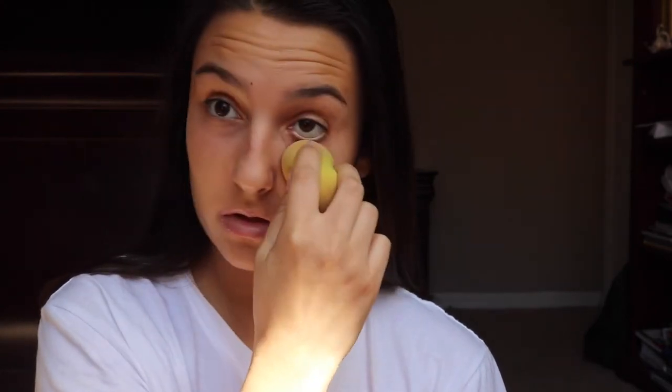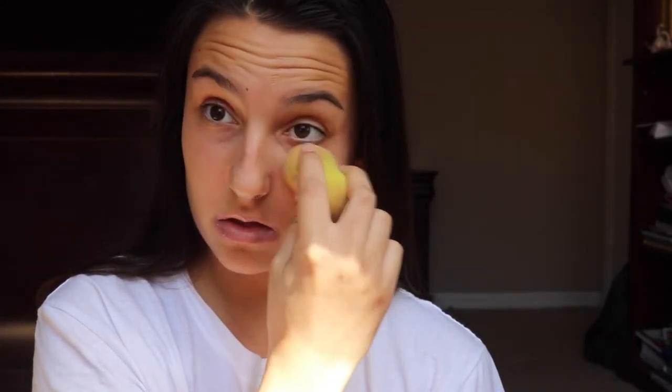Alright, that wasn't enough obviously, so we're gonna put some more on there. Do the other eye too — yeah, there you go. Gotta do both eyes, keep it symmetrical people. Okay, this is good — we're fast-forwarding.